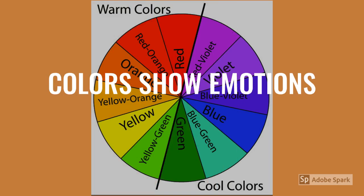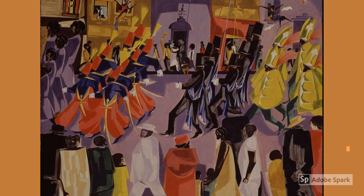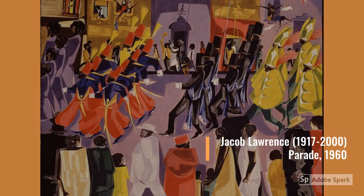Colors on the color wheel are broken down into warm and cool colors. Colors show how we feel about the world around us. Warm colors are reds, yellows, and oranges — they feel heat, excitement, anger, or tension. Using mostly reds, yellows, and oranges, African-American artist Jacob Lawrence in Parade captures all of the excitement of a parade on Main Street.